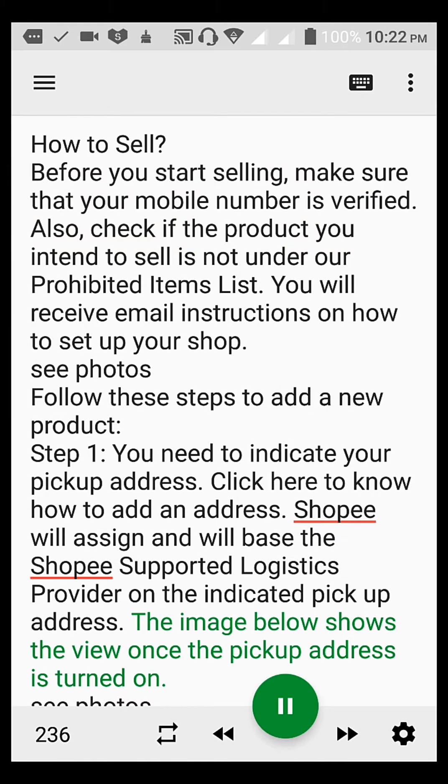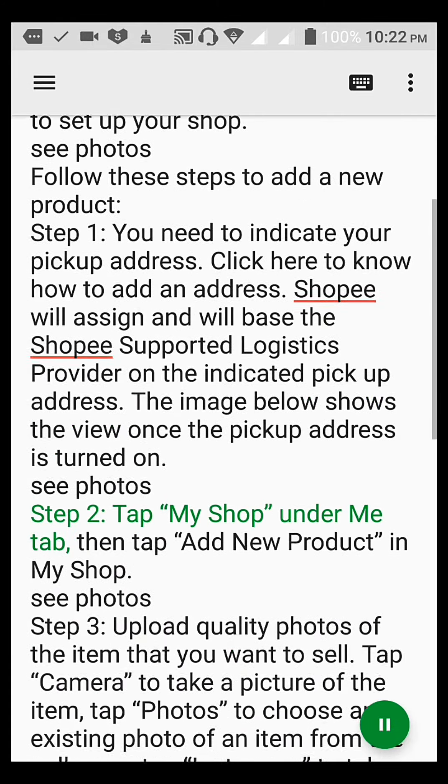Step 2. Tap My Shop under My Tab, then tap Add New Product in My Shop.